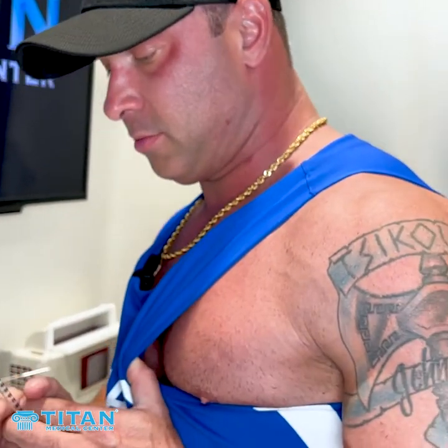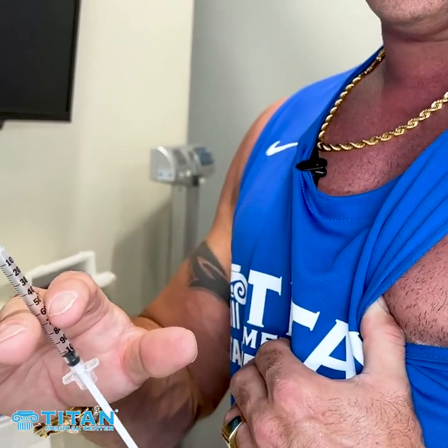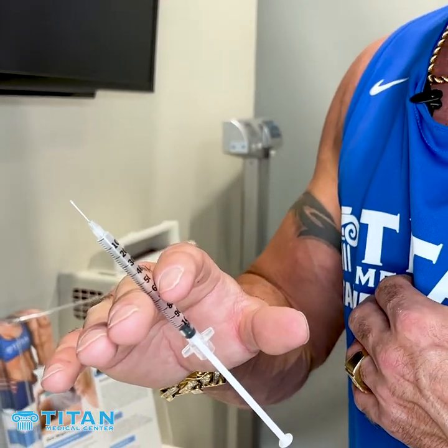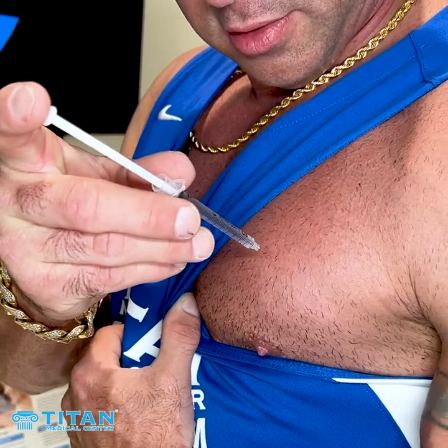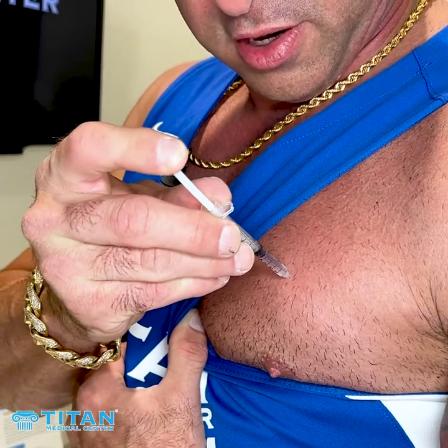Decap the needle. Make sure there's no air bubbles — you can do that beforehand. If there's little ones in there, they're not going to kill you. That's only true if it goes into a vein. So you're good to go. Pick the area, find the center, and you're going to go straight in. No delay. It doesn't hurt, and it can't hit your heart or anything like that.